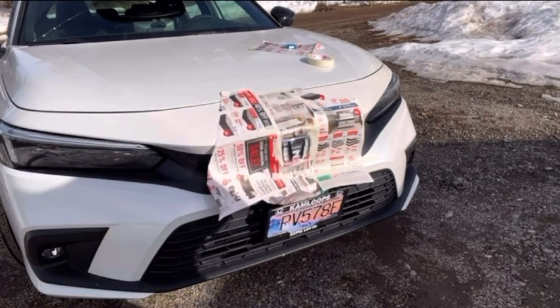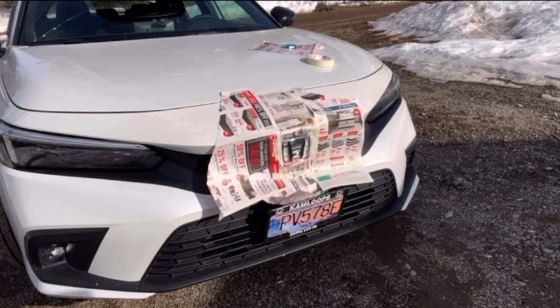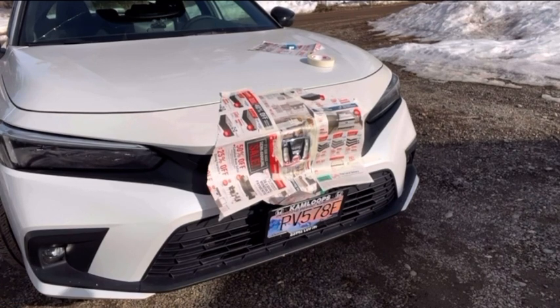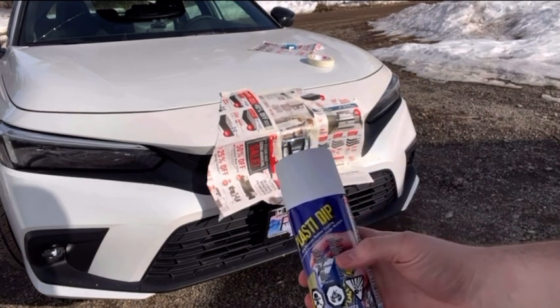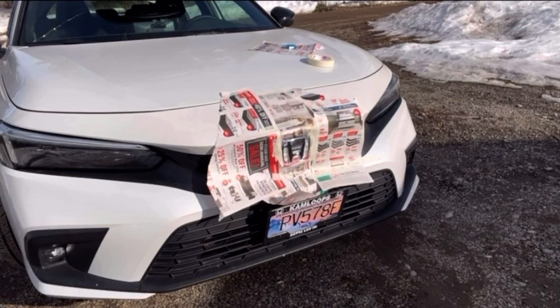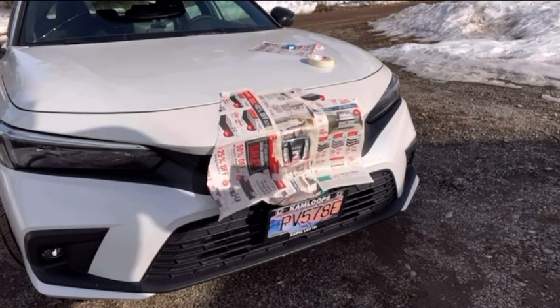I've cleaned it and taped it off and newspapered it off, so I'm going to try not to get anything else on. Right now I'm just shaking the can, and I'm going to be using this white plasti-dip to take away the black-on-black look. Let's give it a go.